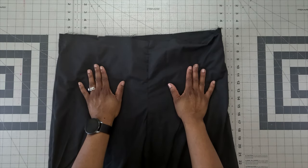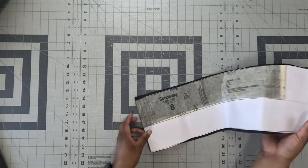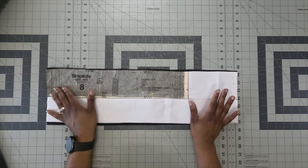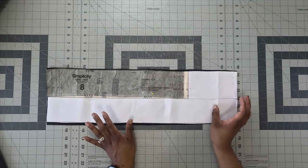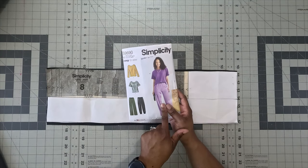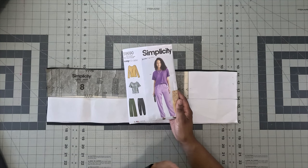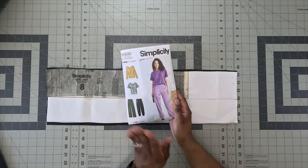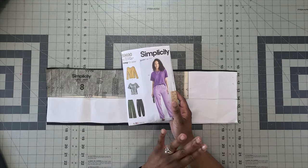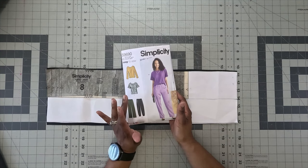Go ahead and move your pants to the side and grab pattern piece eight — your casing. Now, the pattern sizing wasn't ideal for the pants. I should have gotten the bigger pattern envelope, but I didn't want to spend another dollar ninety-nine to get a bigger size. I'll show how I worked around that sizing issue.